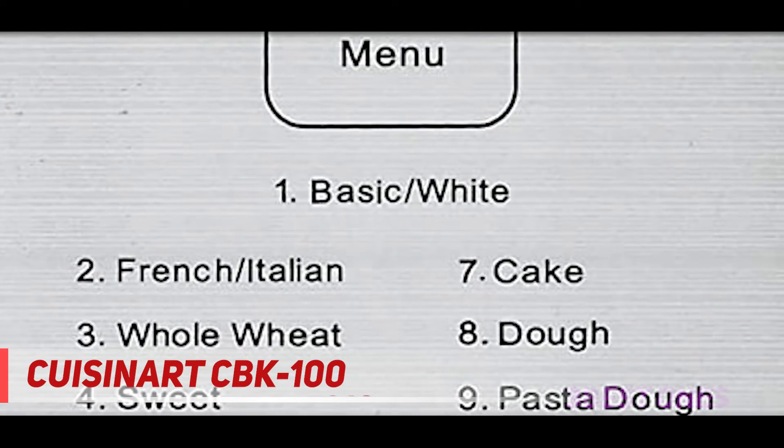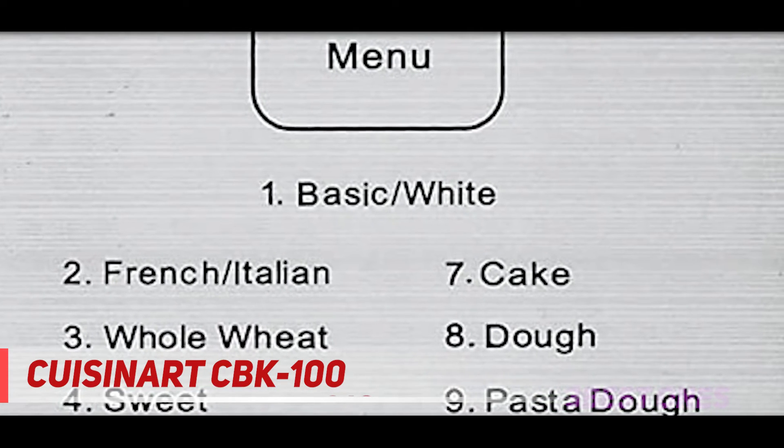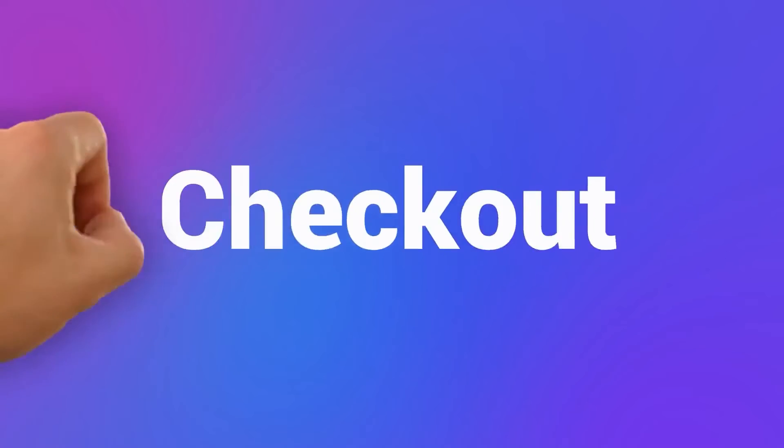You will receive recipes, instructions, a measuring spoon, and a measuring cup. The three-year limited warranty covers all parts and accessories. Check out the description for more information and the latest price.